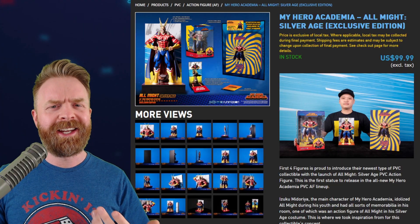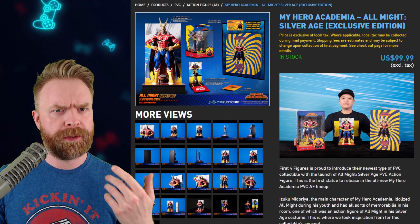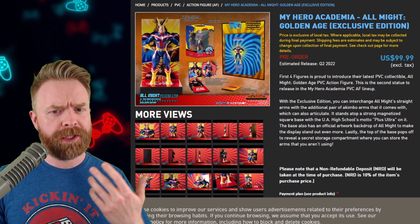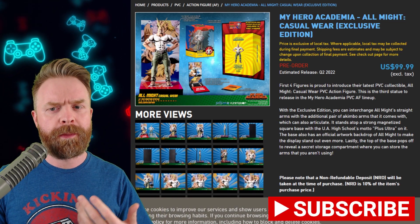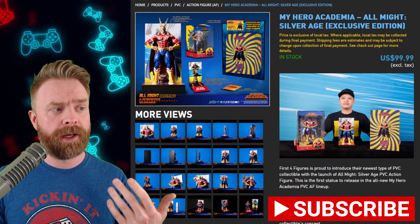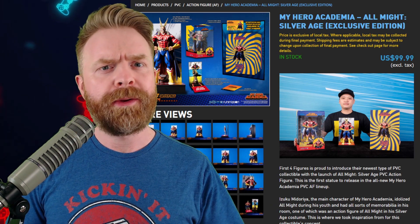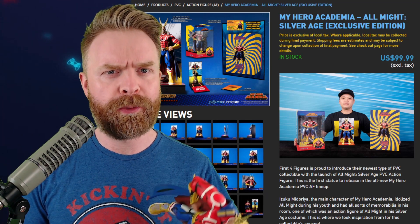Now if we go on ahead and take a look at the First Four Figures website, there are three different versions of All Might: the Silver Age version which we just took a look at, a Golden Age one which hasn't gone on sale yet, and the casual wear version of All Might. All of them are priced at $100 US. So let's get into what I liked, what I didn't like, and whether or not I think this is worth it at $100. We'll start with what I didn't like.